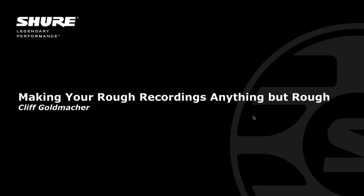Take it away, Laura and Cliff. Thank you so much, Cheryl, and welcome everybody. We are going to go through an early morning here for Cliff. He's joining us from the West Coast, so we really appreciate having him here. And this is not his first rodeo with Shure. He's done some wonderful webinars for us before, but today he's going to be telling us how to make your rough recordings sound anything but rough.